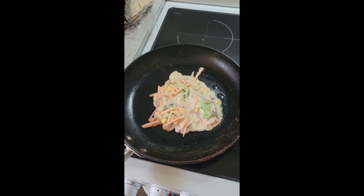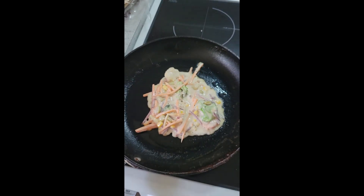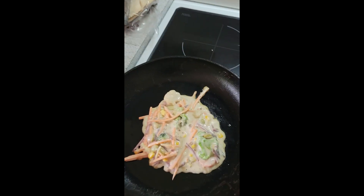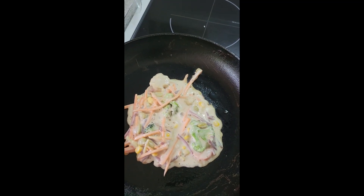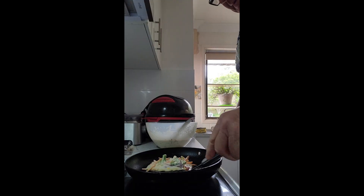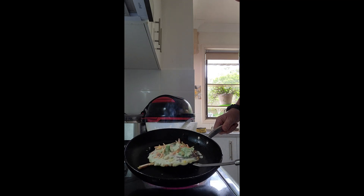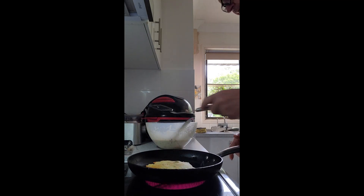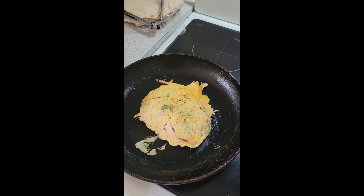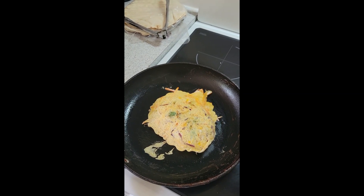That's what they look like in the pan — just bubbling away there. Obviously the first one is going to be a little bit of an experiment. We might get a little bit overcooked on one side or undercooked on the other. I can see the colour developing on the pancake mix there, so once I'm happy with that I'll flip it. I'm going to use a little bit more olive oil for the next one.